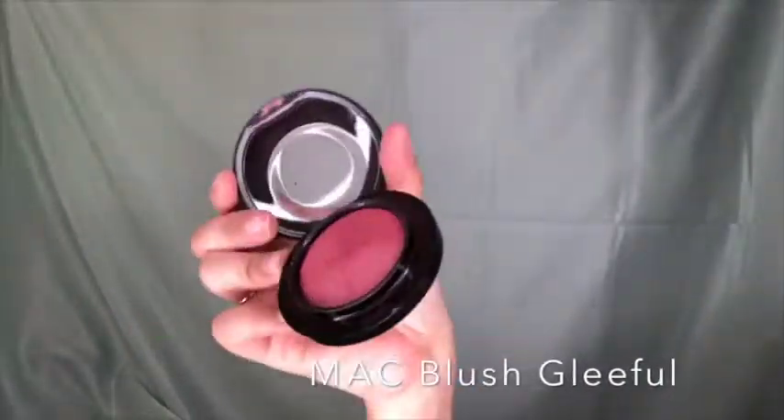Now I'm taking matte blush in Gleeful and applying it with a heavy hand, because in photos everything needs to be more dramatic for the flash.